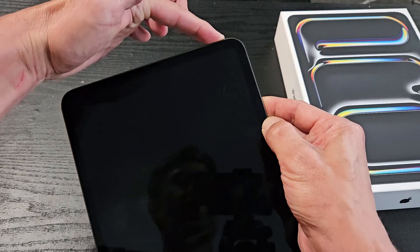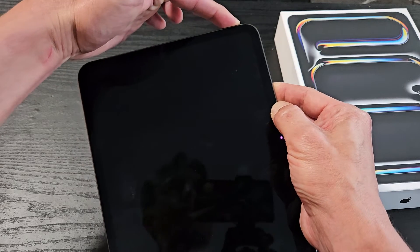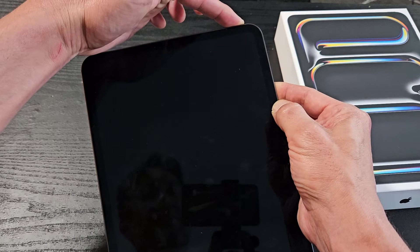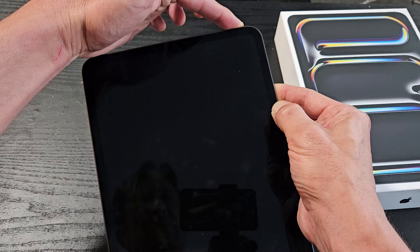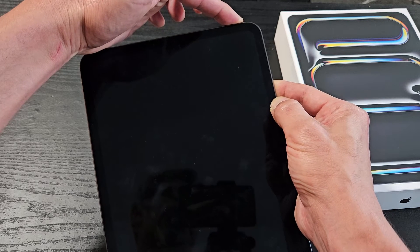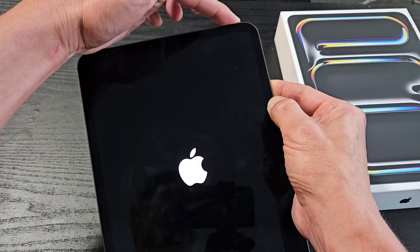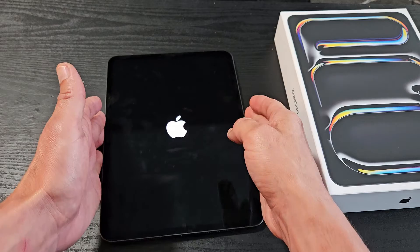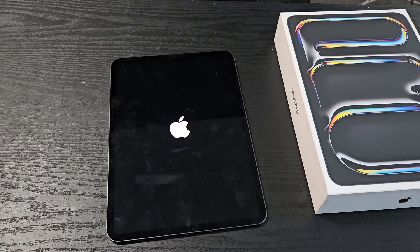Do not let go of that power button until you see the Apple logo. I'm holding on to the power button now — still holding — and there's the Apple logo. Go ahead and let go, and once it boots up, hopefully you are out of the black screen now.